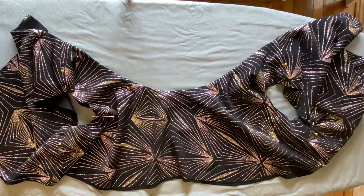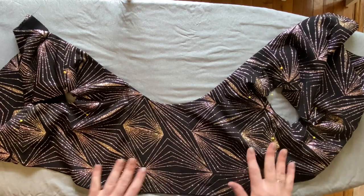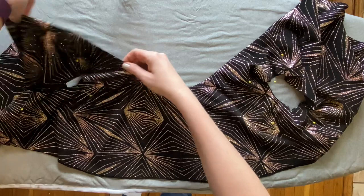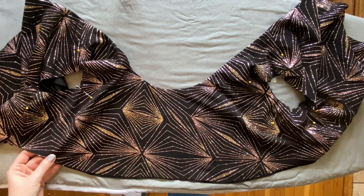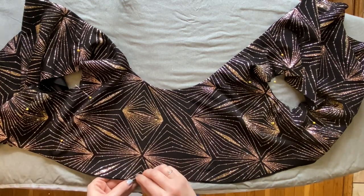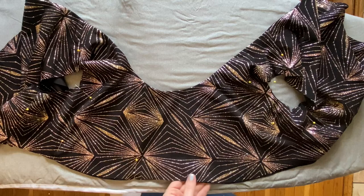I'm really happy with how this neckline is turning out. It lays really beautifully, and once I try it on, I'm sure it's going to look really great across my collarbone. Moving along to our next step, we're going to attack the gathering that sits underneath the bust line. Gathering is a place I have found a lot of people watching my videos or my students can get easily tripped up. It does take a couple of times doing some gathering to really get the hand for it, so don't feel bad if the first couple tries it doesn't come out perfect.